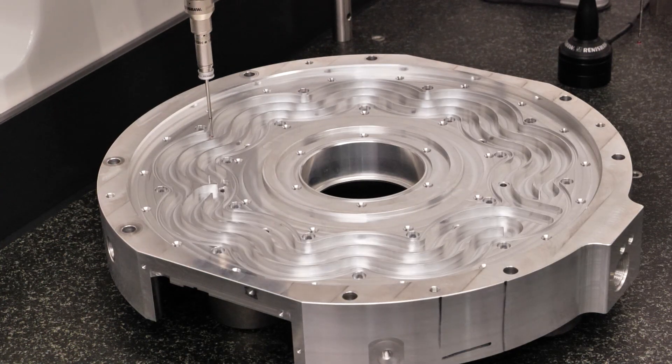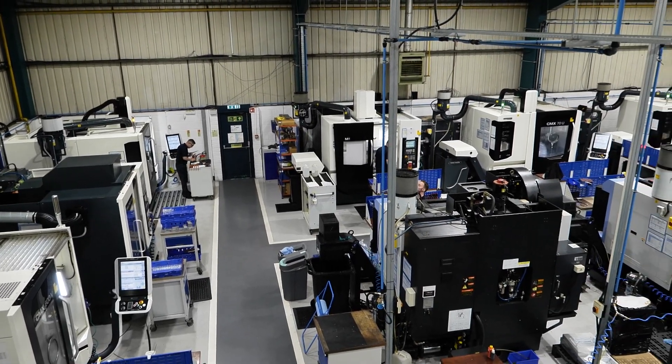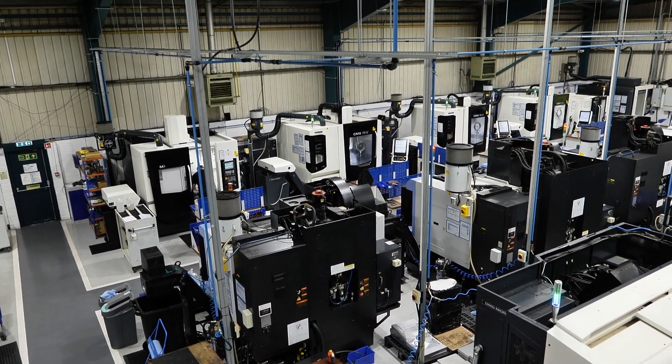Who needs a machine like this — is it a subcontract machine shop? Exactly — that's the perfect customer. A subcontract machine shop where you don't know what you're getting in from one day to the next is perfect for this machine. When I sell this machine I always tell the customer: you'll buy this machine and I'll bet you'll buy a second one. And they've got more than one here — they've got four.